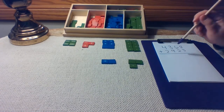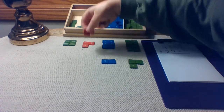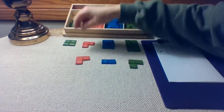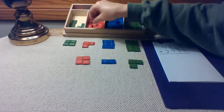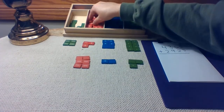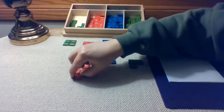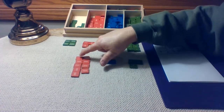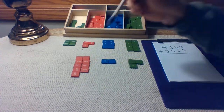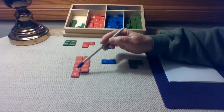For our second addend in the hundreds place, we need nine hundreds. One, two, three, four, five, six, seven, eight, nine. I like to keep them in a nice tight little rectangle, because it's easier to count and see them. I can easily see or count by twos that there are nine there: two, four, six, eight, and one more is nine.